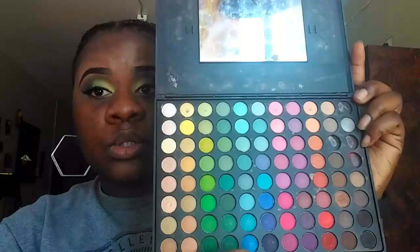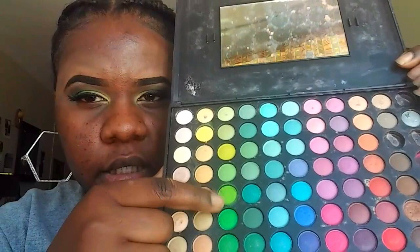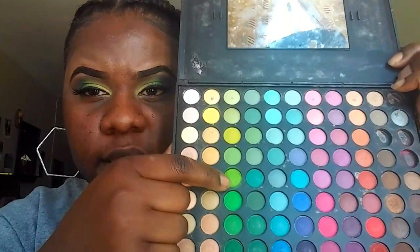Some of them are missing — they're dropping for some reason. But the three colors I used — my cousin Khadija said I look Jamaican because I have the Jamaican colors. I used this yellow, this lime green, and then a darker one, and I just blended it out. I'm going for a bright color look for today.